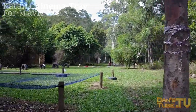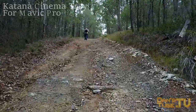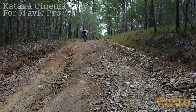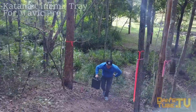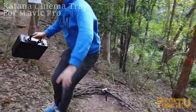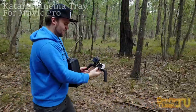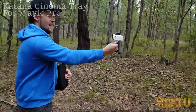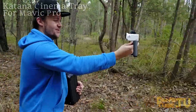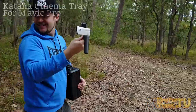Another notable thing to mention is that since you're not flying your Mavic, you get increased battery life. You're not competing with as much wind, so you get a lot more battery life. I only used about a battery and a half, and that was including a little bit of flying time. We filmed a lot with the cinema tray, so you're going to get a lot more out of the Mavic itself. It just adds versatility — you can get some nice shots on the ground, set your Mavic up, take off, and then you've got some nice aerial shots as well, so this is the whole package for your Mavic.